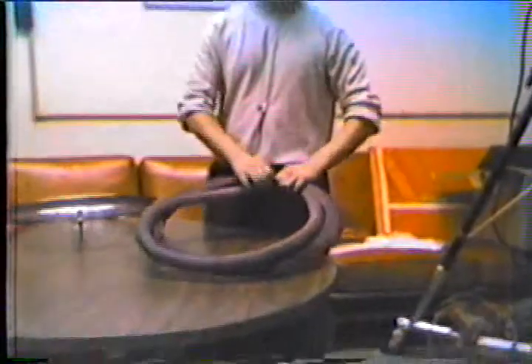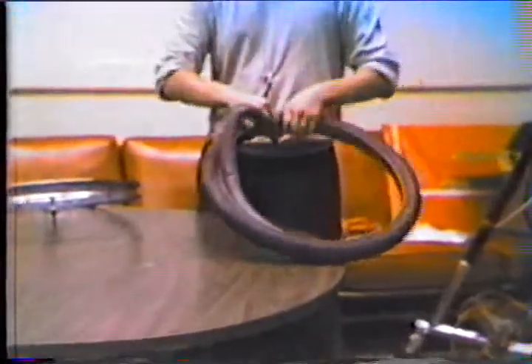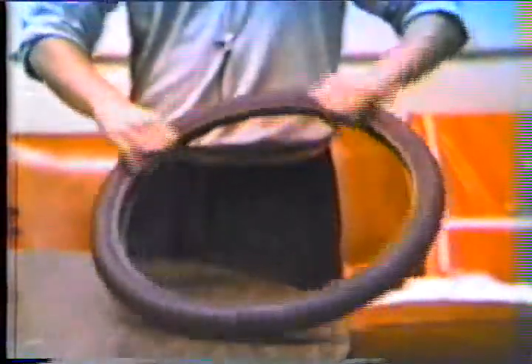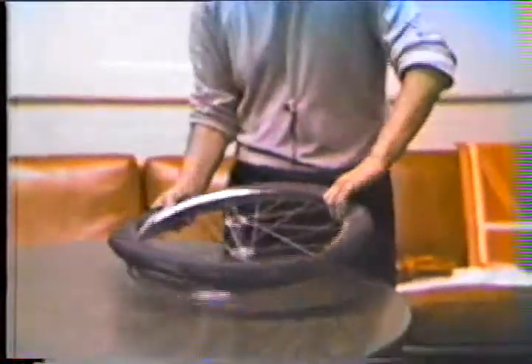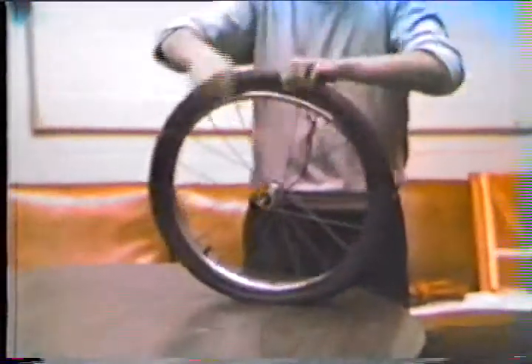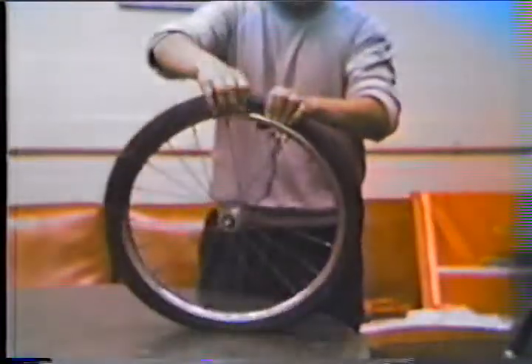Place the inner tube back into the tire. Then place the tire back onto the rim. And that is how to fix a flat. Pleasure showing you how to fix a flat. See you next time.